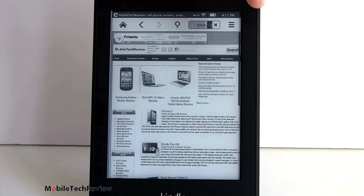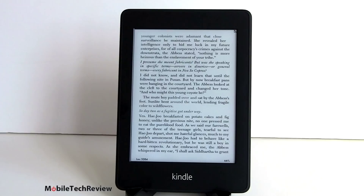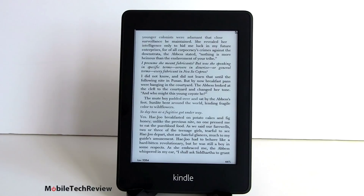So that's the Kindle Paperwhite - it's available now starting at $119 for the Wi-Fi only version. All of them have 2 gigs of storage. There is a $179 Wi-Fi Plus 3G model available. The only challenge right now is Amazon's website says there's a 4-6 week back order period - this has been quite popular for them, so you may have to wait a while to get one. However, there are probably some in brick-and-mortar stores like Best Buy. I'm Lisa from Mobile Tech Review - visit our website to read the full review of the Kindle Paperwhite, and don't forget to subscribe to our YouTube channel.